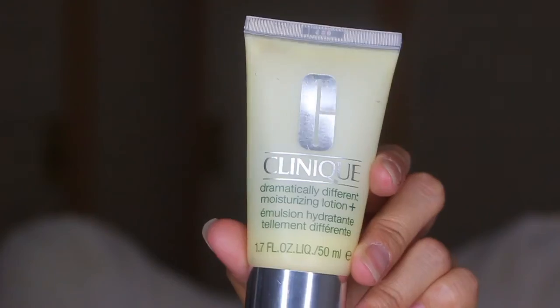To start off, I'm taking my Pixi Hydrating Mist and just spraying that all over my face, and then going in with my Clinique Moisturizing Lotion. I'm also going to apply that all over my face as well.